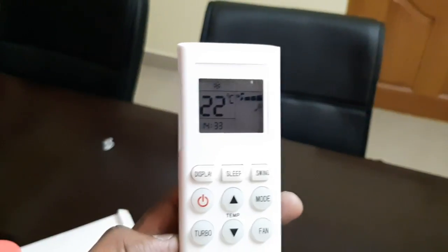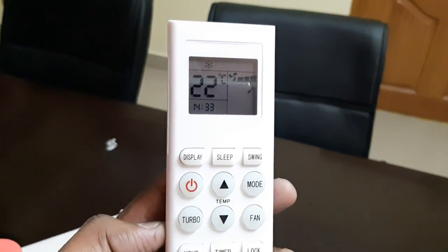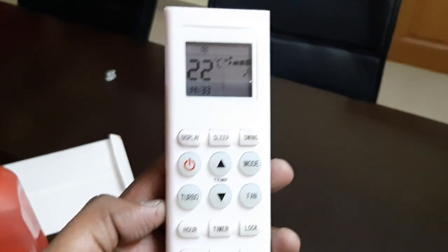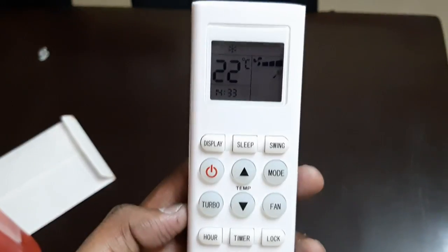Quiet mode means the AC will automatically decrease the temperature and then switch off. So these are the features available in this AC. I hope you got clarity on this — if you liked this video, please comment and subscribe to my channel for more tech and auto related updates. Thank you.